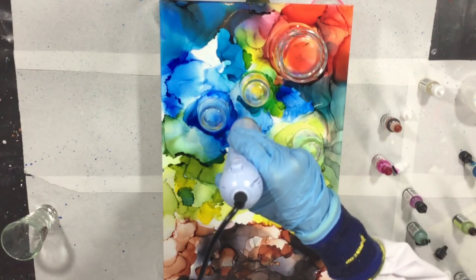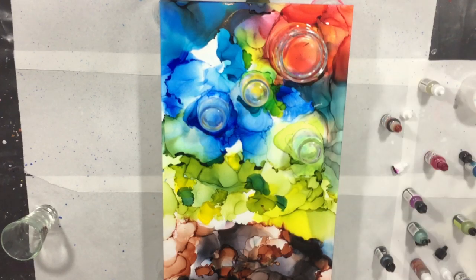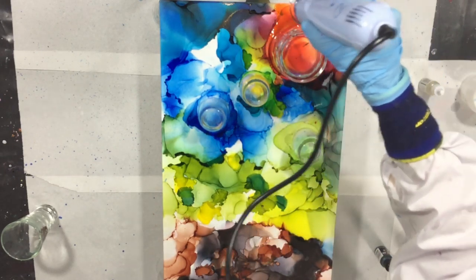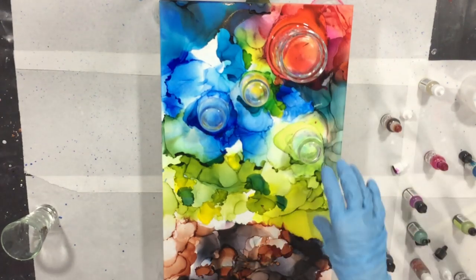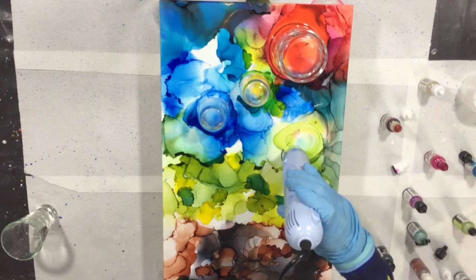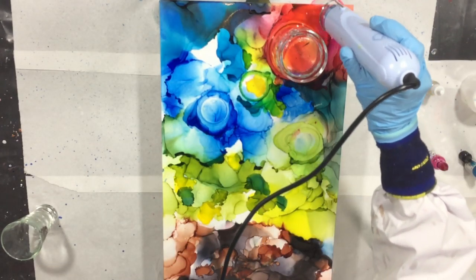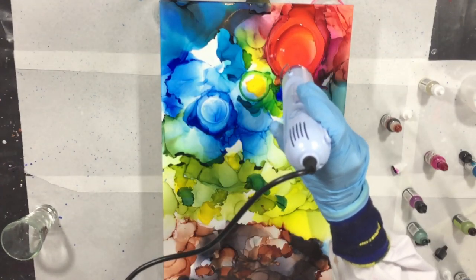You can see I use a lot of colors — I like using vibrant colors, and you can find them at the end of the video with names and brands, also in the description box. Taking my glasses off the wood panel and drying the middle part. There's not a lot of contrast at the moment, but the great thing about alcohol inks is that you can change it as long as you want.